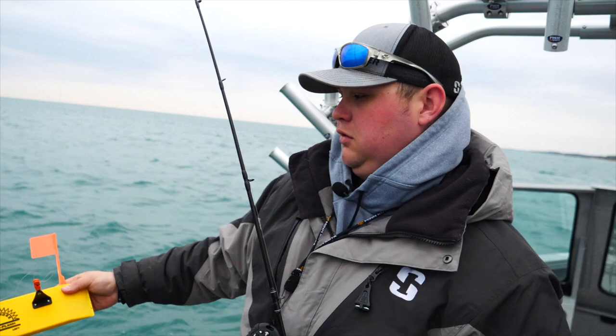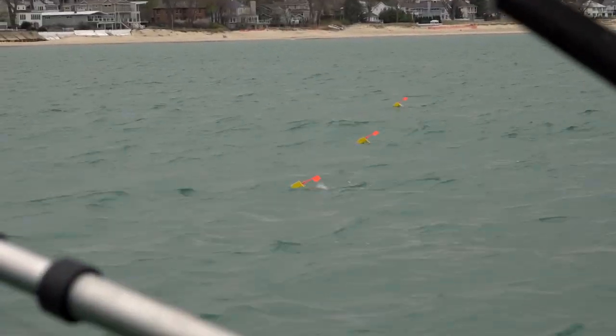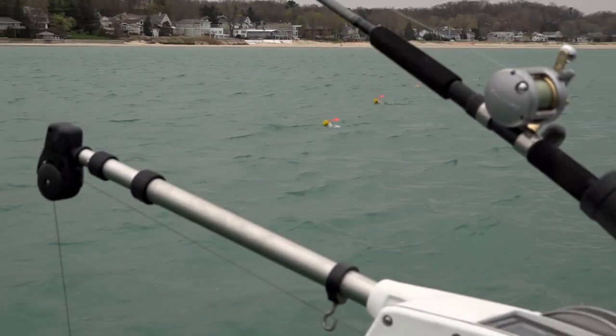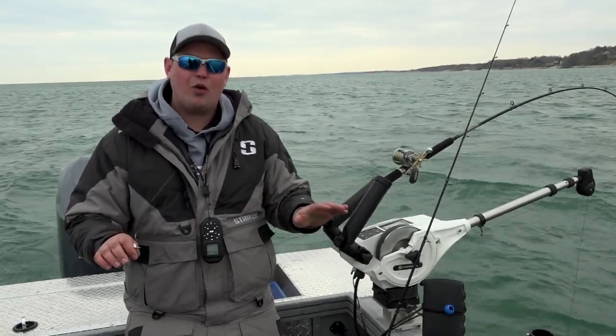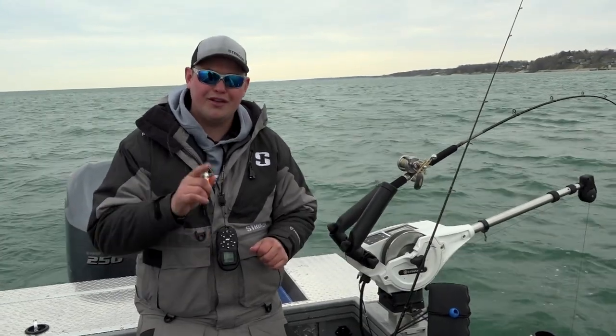In this situation, cohos aren't really spooked by the presence of the boat — in fact, we'll catch fish on these downriggers 10 feet down in 15 feet of water. But what the planer boards do is allow you to stack multiple lines aside, where we can put three or four lines on either side of the boat to really cover that water column and cover as much water as possible to try to get as many fish in the boat as possible.